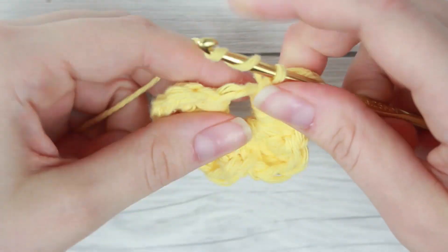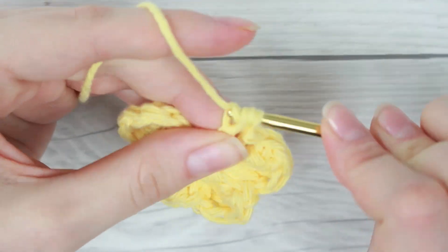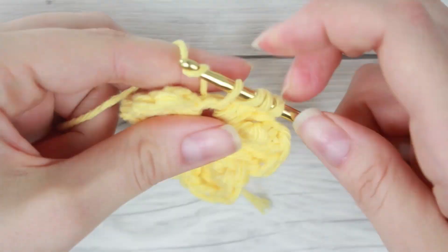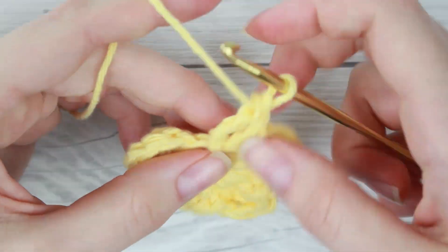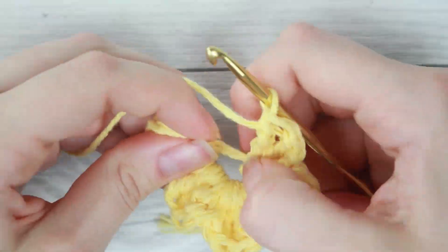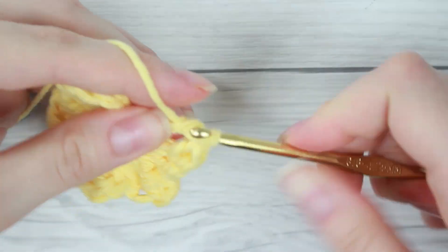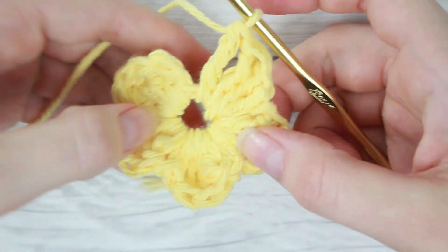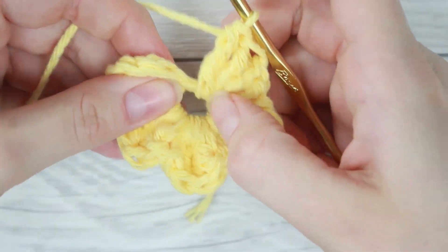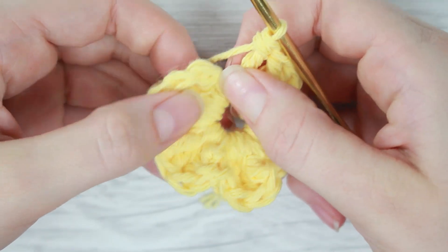So we're just about to the last one. You'll notice once you get to the last petal it's pretty crammed on the ring. The best thing to do is just to keep scrunching up those petals together by sliding them down the ring. So once you have your last four triple crochets for your last petal, instead of doing a single crochet stitch we're just going to do a slip stitch to end all of this.